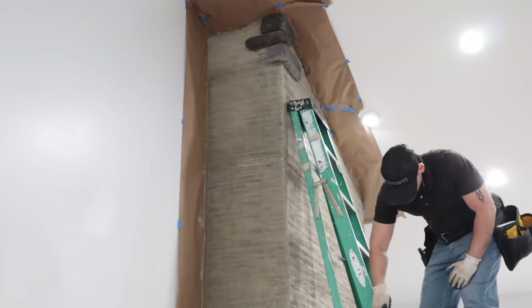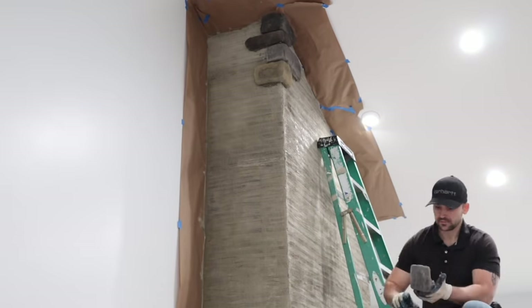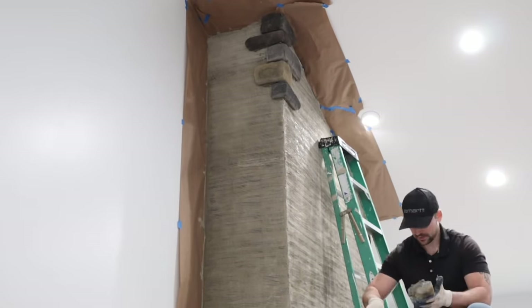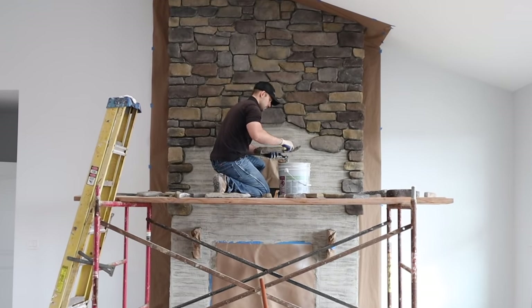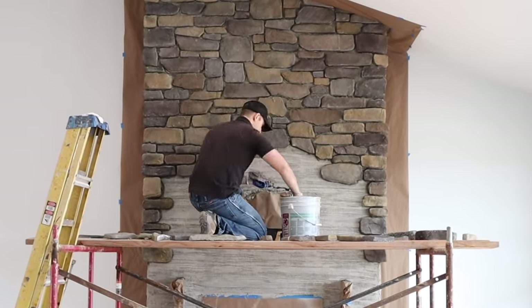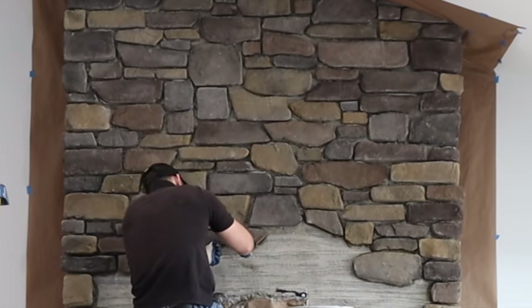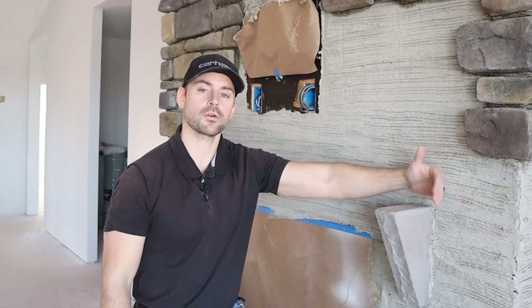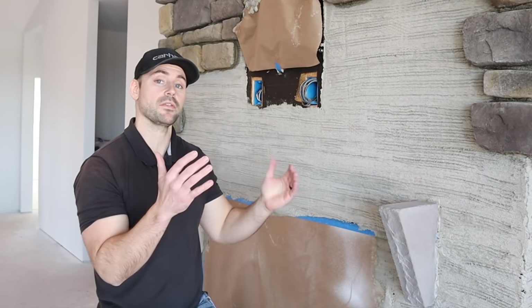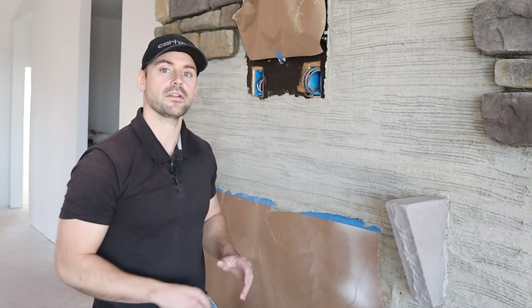When it comes to home improvement projects, very few things add as much appeal as stone veneer — whether updating the exterior, giving a fireplace a facelift, or building a new one. Before I install any more corners, I need to install the mantel because the corners and mantel come out to the same area, so I need to work around it.